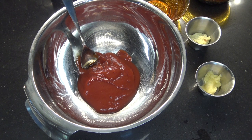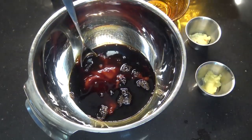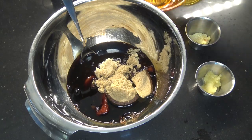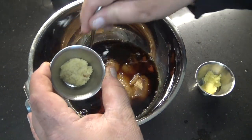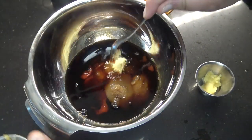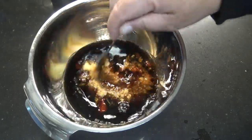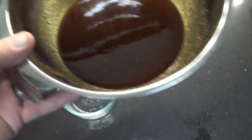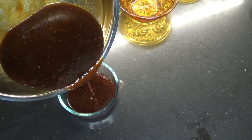I'm going to get started with this Huli Huli Chicken by making up our marinade and our baste. I'm going to start that out with a half a cup of ketchup, a half a cup of soy sauce, and a half a cup of brown sugar. We're going to add one quarter of a cup of rice vinegar, some freshly grated ginger on a microplane grater, and some freshly minced garlic. Just stir that up until completely combined, then reserve about a half a cup to use as a baste when we go to the grill.